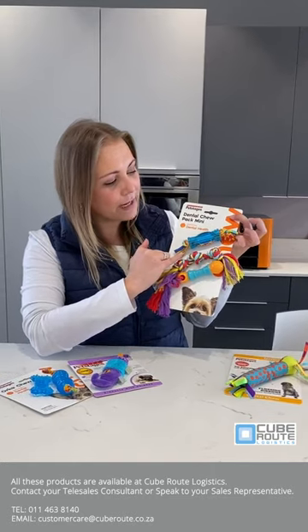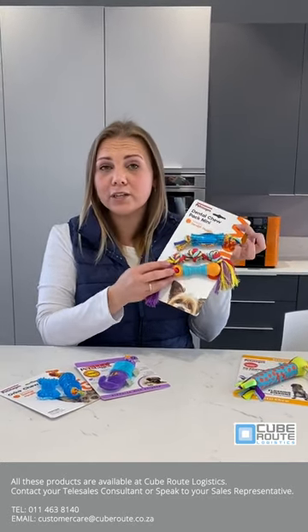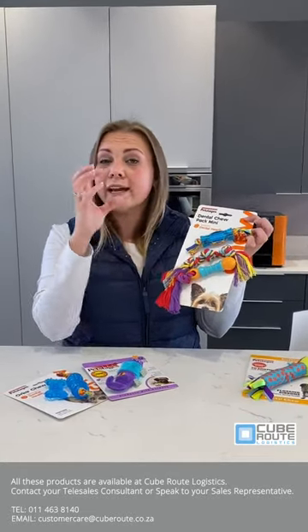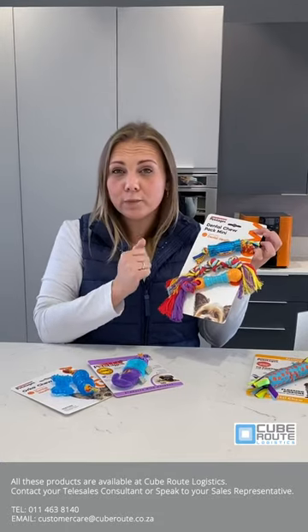Then you've got the dental chew kit. Really, really nice different textures for your puppies. When you're looking at puppies, you want different textures, different ways for them to play. You can put these in your fridge, it cools it down and it's nice and soothing for your puppy's gums.